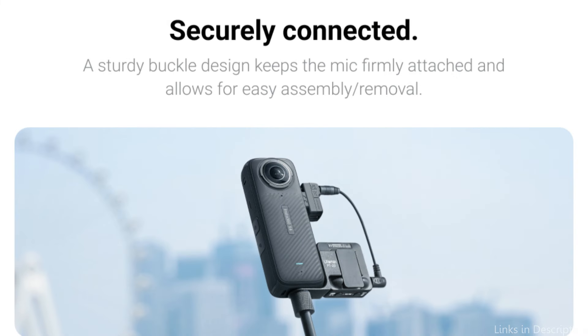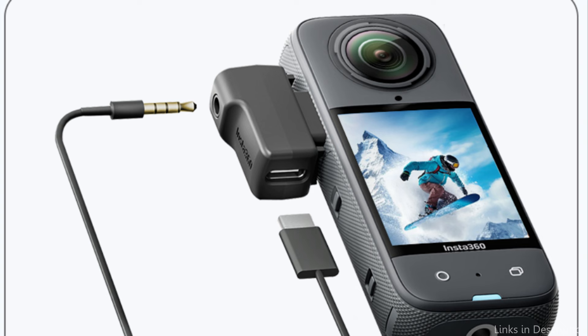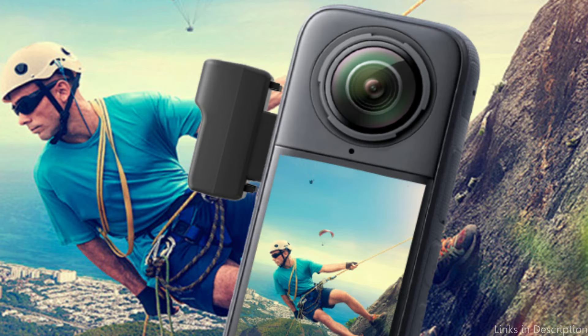On number one, we have the Insta360 Mic Adapter. The Insta360 Mic Adapter is a must-have device if you want to add more audio depth to your Insta360 X4 films. This special adapter is made to make the link between your external microphone and the Insta360 X4 as seamless as possible, so your audio recordings will sound as good as your photos.